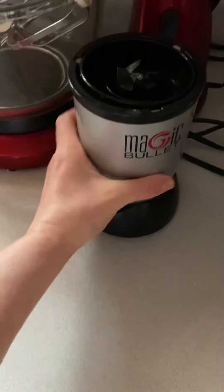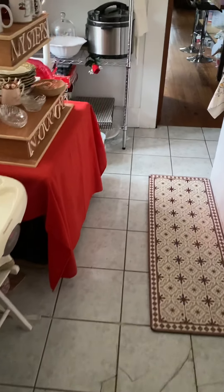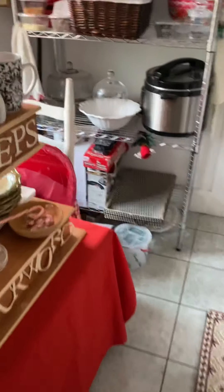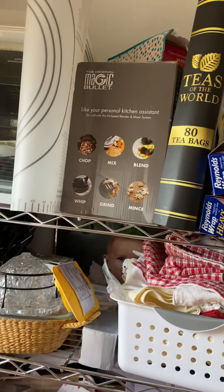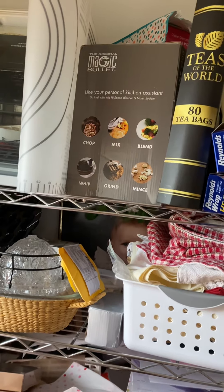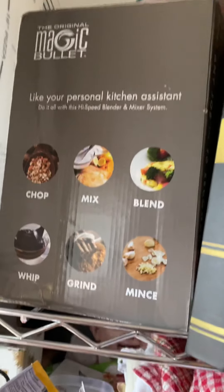And see this Magic Bullet right here? It's pretty nasty looking. If you look over here in my storage area, you'll see I have a brand new one up there — a brand new one. I need to get it down. See up there? Magic Bullet, right there, still in the box, brand new.